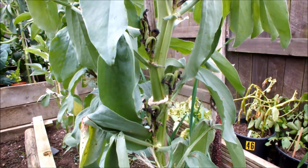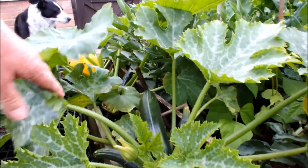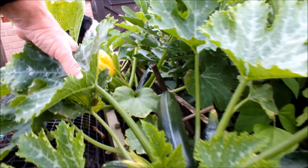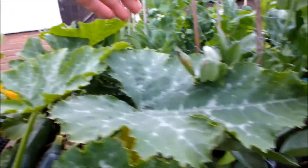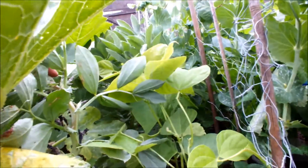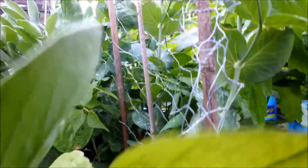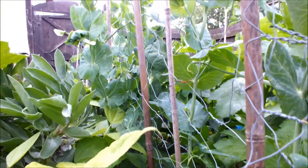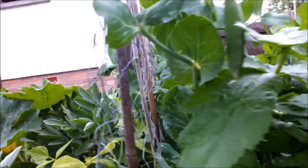We'll go up to the top raised bed now. These are my courgettes - you can see there are quite a few courgettes on here now. These guys are ready to come off; I'll be needing to harvest those before long. We've got a big jam-packed area with some dwarf broad beans, some dwarf runner beans, and some peas I was given. They really are crammed in, but we'll give them a go and see how they do.